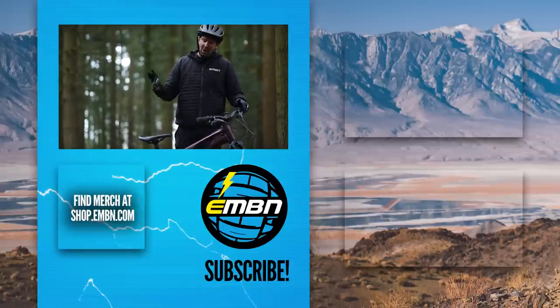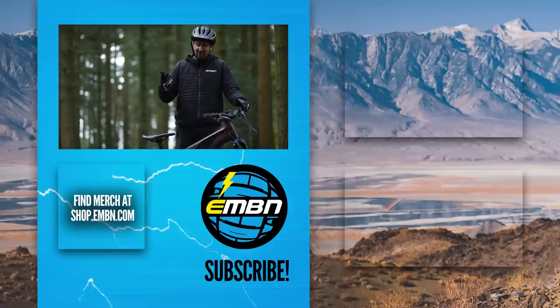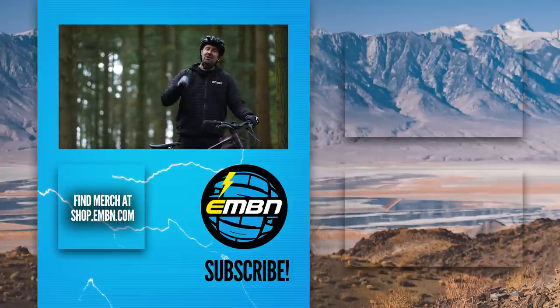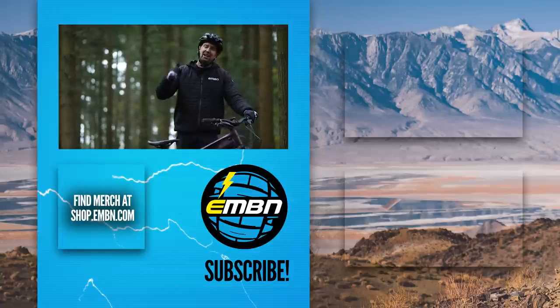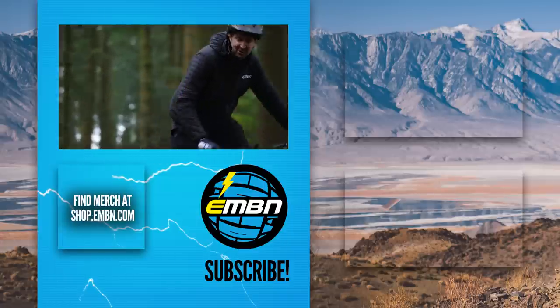Let us know in the comments about what kit you wear when you hit the trails. Are you a head-to-toe armor kind of rider, or just helmet, gloves, and knee pads? Get involved — we'd love to hear from you. Give us a thumbs up if you enjoyed it, don't forget to subscribe to EMBN, and I'll see you out on the trails.